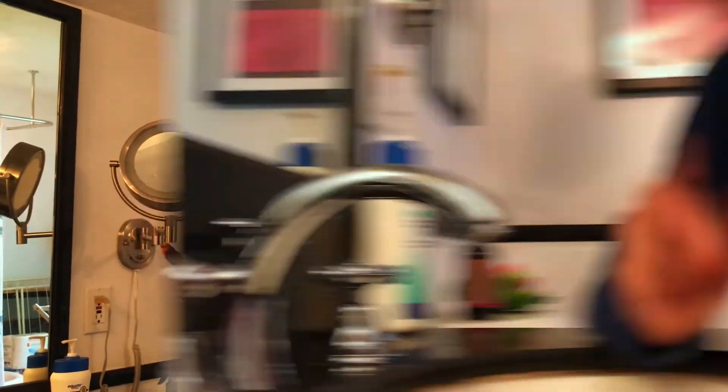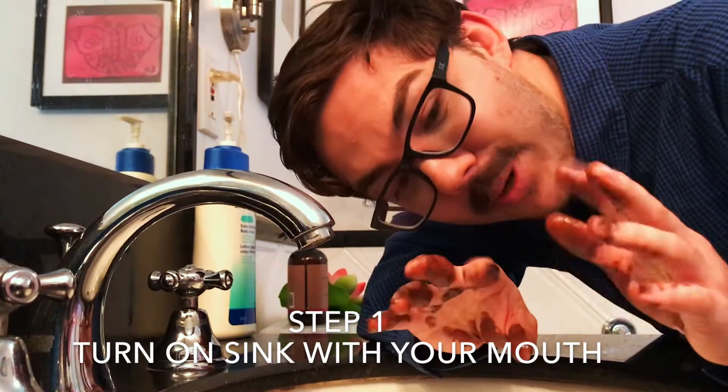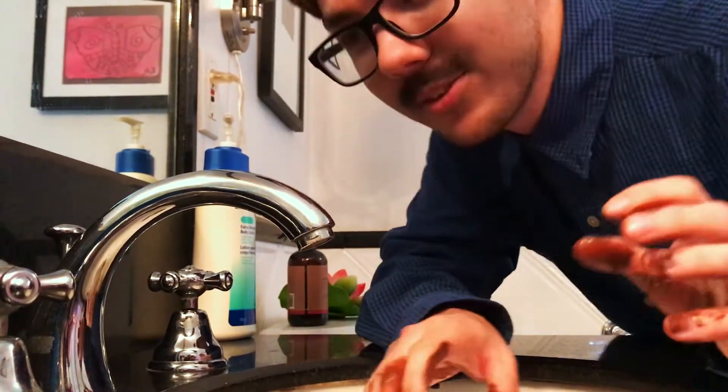Well, this is the kind of state we're in. There are four simple steps on how to wash your hands cleanly so you don't spread the coronavirus and get poop all over your house. Step one is to turn on the sink with your mouth — that way your poop particles aren't getting all over your handles. Now I'm going to use my tongue to dab the water and feel when the temperature's right.